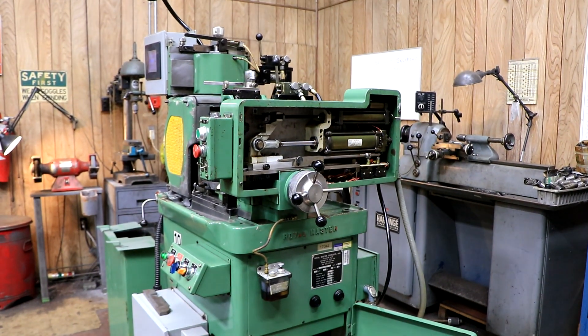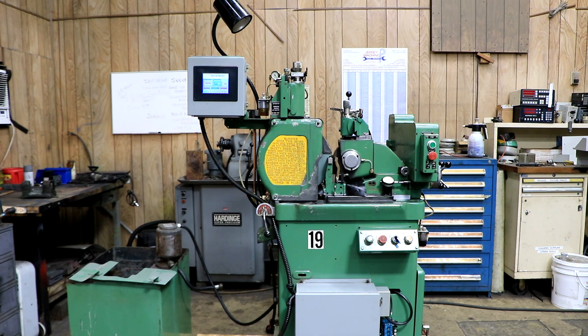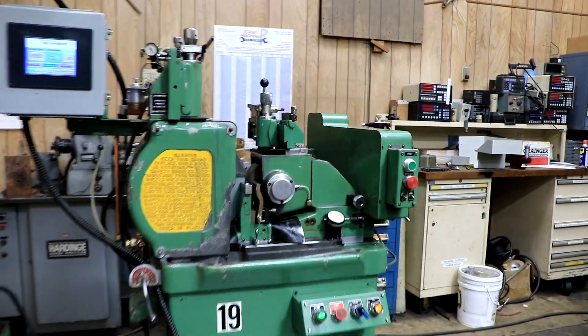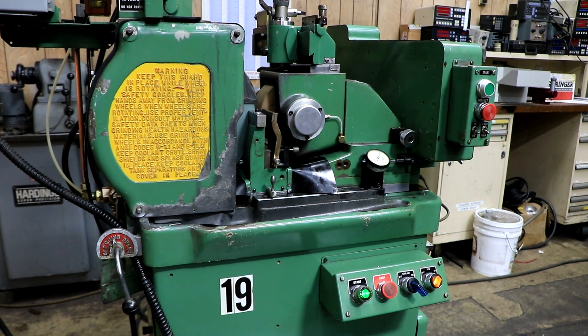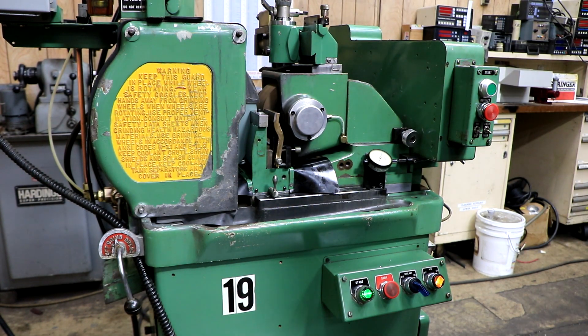So there you have it — that's the Royal Master centerless grinder. Thank you. Now we'll go back for a sequel to the video you just watched. If you have a good eye, you'll see that I've changed the work rest blade to a through-feed setup. Now we're working with long wire — medical-type wire, anything that you'd want to through-feed down to very small sizes.